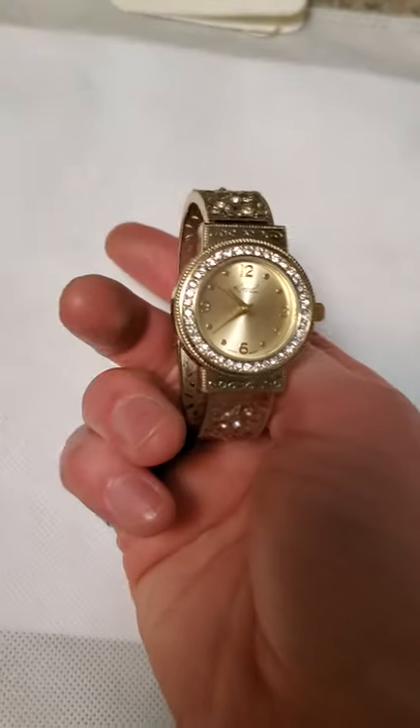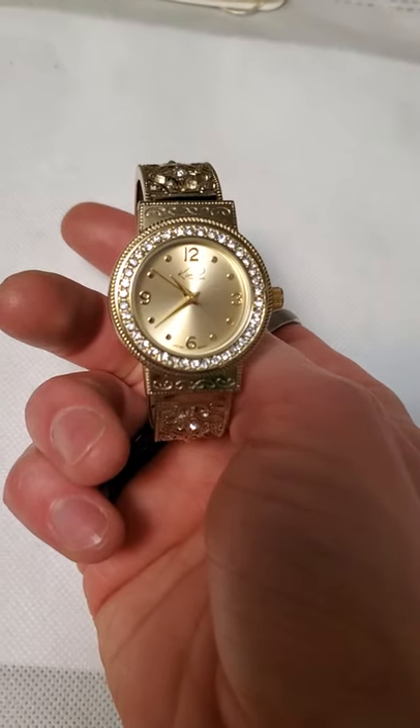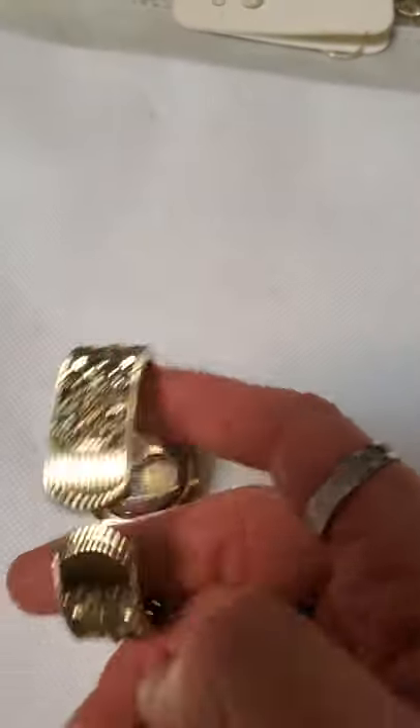And then a very pretty watch — kind of that gold tone open works clapper style watch. And the designer is Kim Rogers. Nice watch, a few scratches on the back but other than that it's in excellent condition.